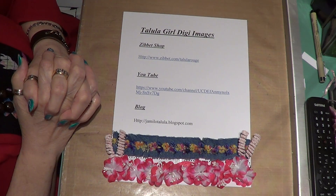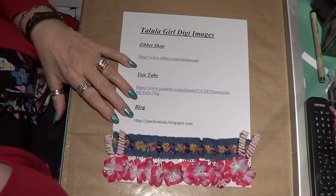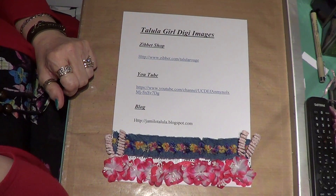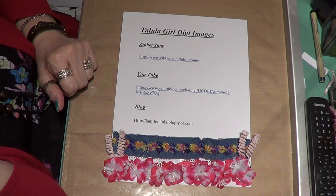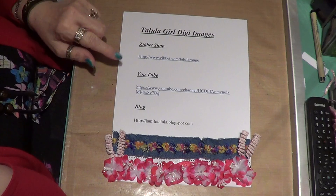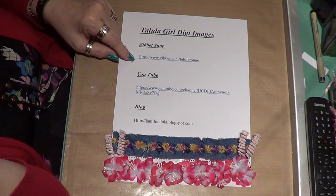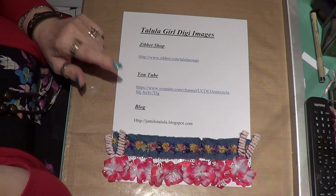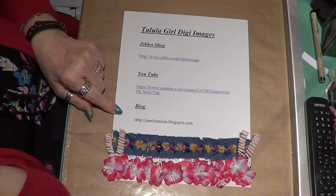Hello ladies and gents. This is my DT project for the It Girls at Tallulah. This is her Zibit shop at www.zibit.com, her Teller Rouge YouTube station, and her blog.